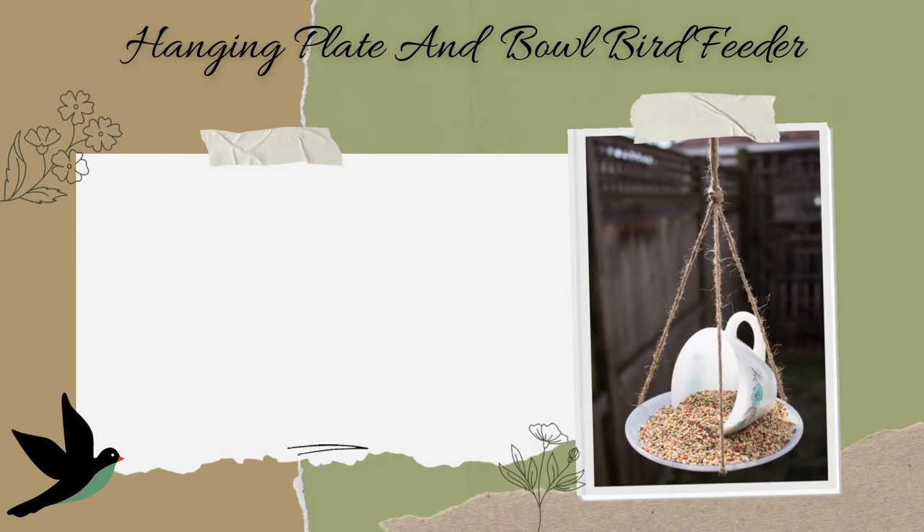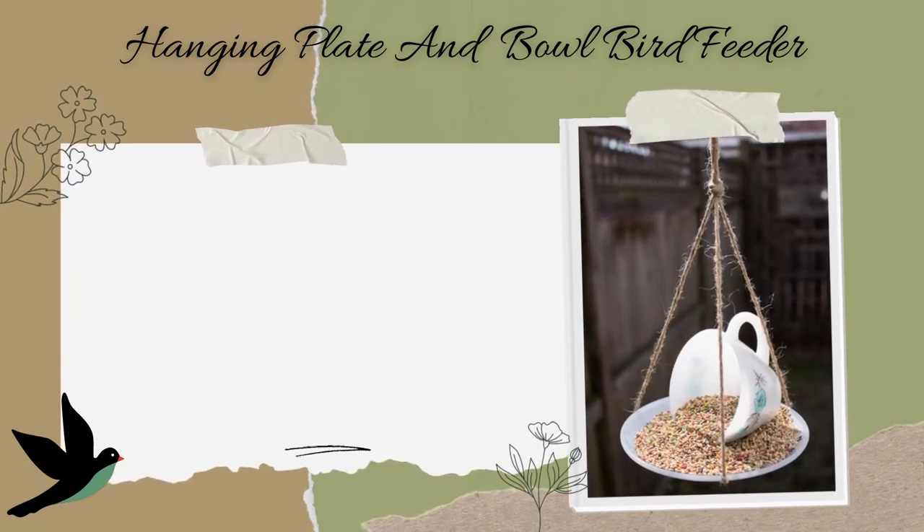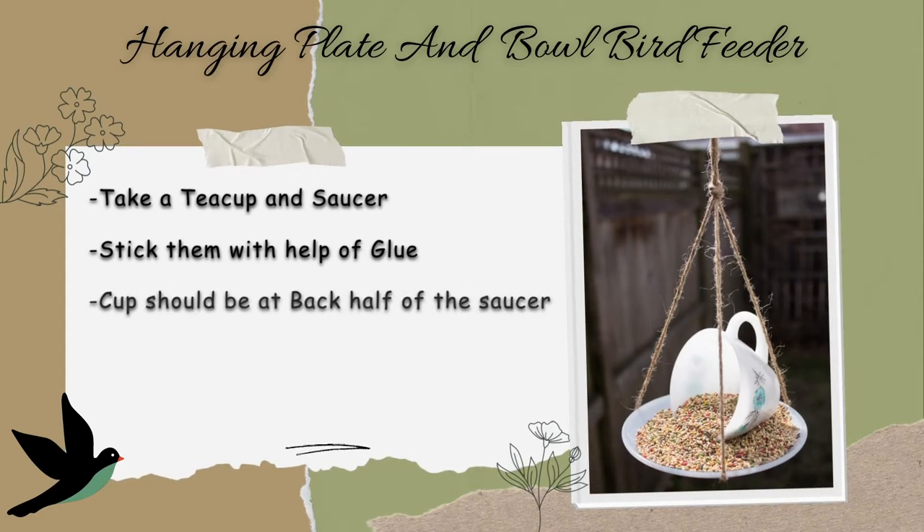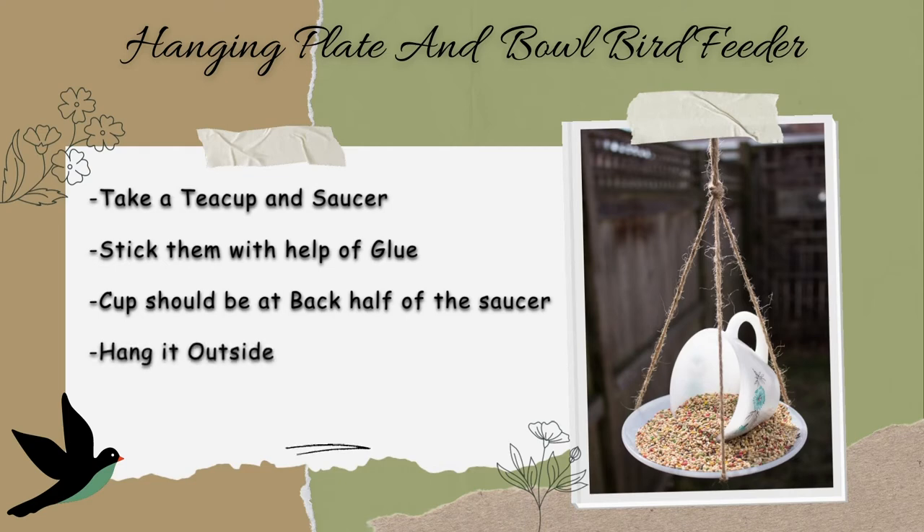Hanging plate and bowl bird feeder. Take a teacup and saucer. Stick them together with the help of glue. Make sure the cup is at the back half of the saucer, so there is room for the bird seed to spill out in front of the cup. Hang the teacup bird feeder outside. Once your teacup is hanging, add some bird seed.